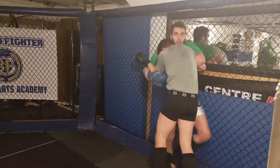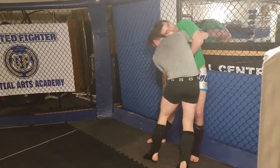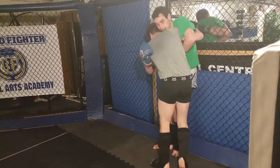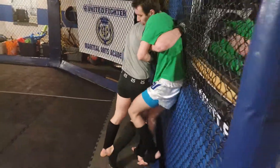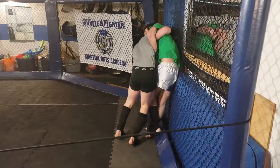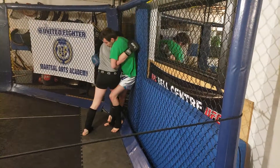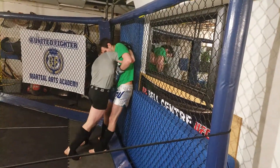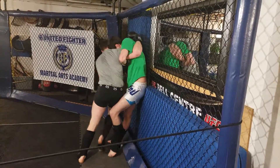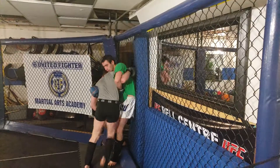Keep your base under you, don't sit down, stay standing. Legs under you. Get your head position, get heavy on that underhook. Get your hips back and turn.